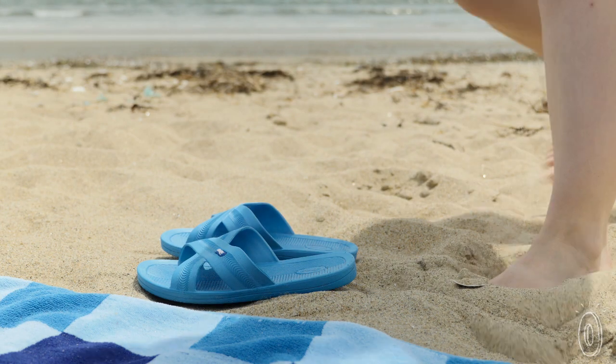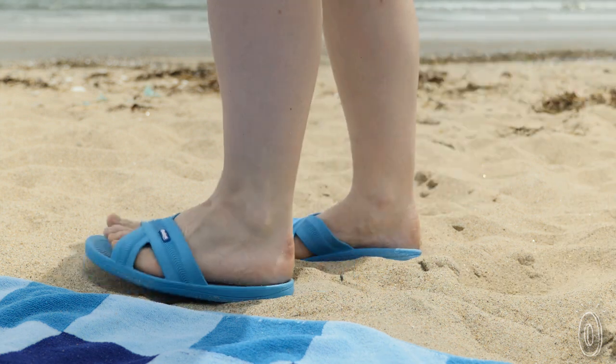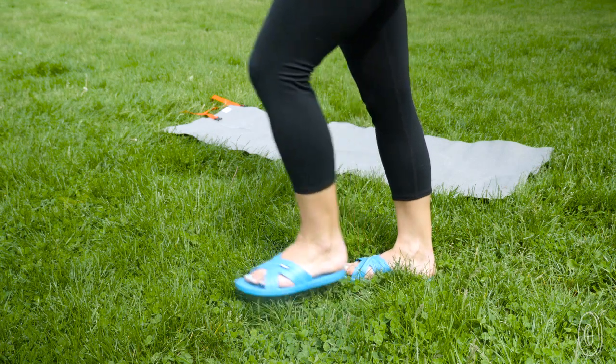Their sandal must-haves were a simple design that combined comfort and durability. And we think they nailed it with Bocos. Their low-maintenance sandals are built to suit anyone and can handle just about anything.